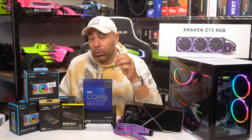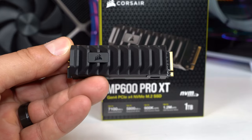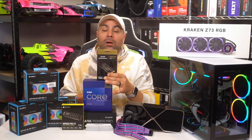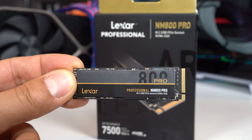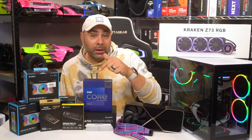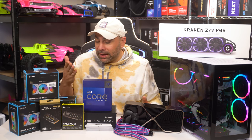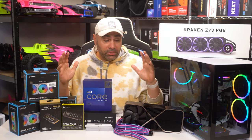We're also going to be upgrading our storage. Corsair sent over their MP600 Pro XT SSD with read speeds up to 7,100 megabytes per second — it's a Gen 4 drive. And Lexar provided their NM800 Pro, a 2-terabyte drive with read speeds up to 7,500 megabytes per second. I don't know that I'll notice a significant difference in daily use, but when dealing with scratch disks and large video files while doing video editing, having faster storage is just going to be better.